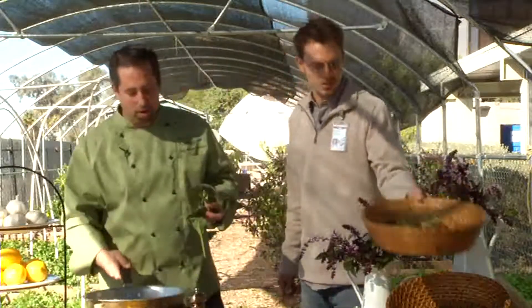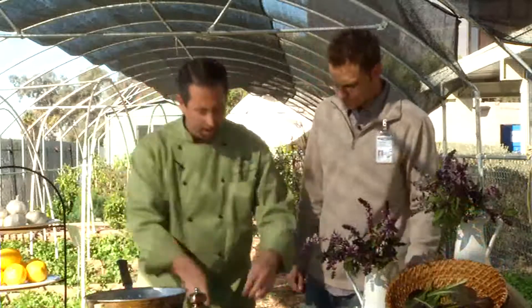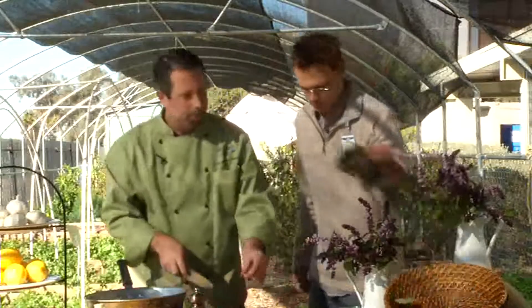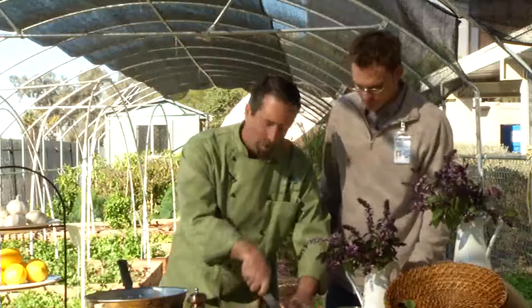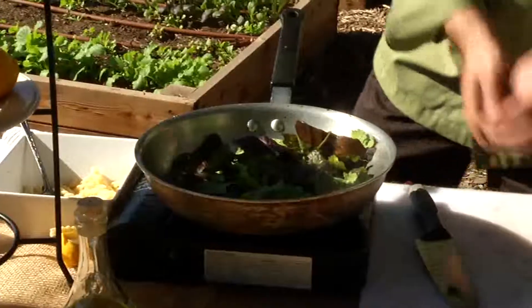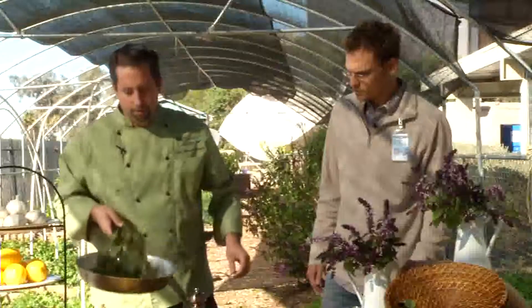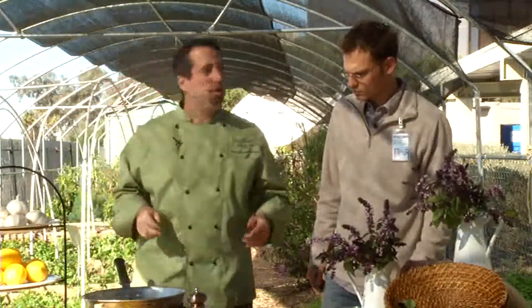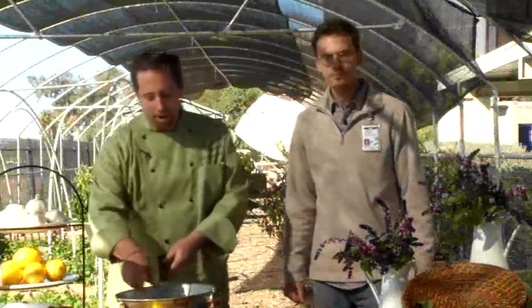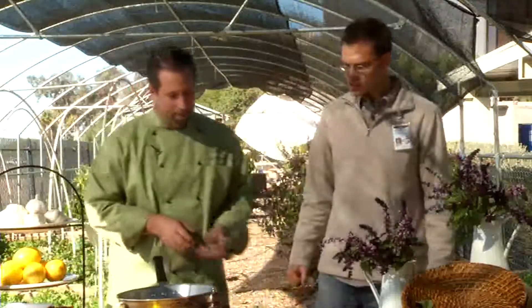Now that we have our onion and our garlic sautéing, it's getting all good. Smell that — it smells delicious. So we have purple mustard greens here today. I'm going to slice some up, rustic. You can see how tender these greens are — these are a first time harvest, they're a smaller green. We're going to get that right in with our garlic and our onions. Absolutely nutritious. You know what I like about these greens is you can get them everywhere this time of year — farmers markets, as you can see Josh's garden, even my backyard.